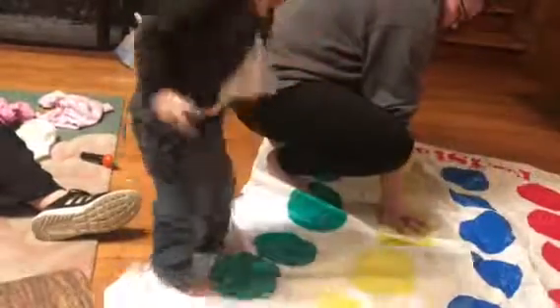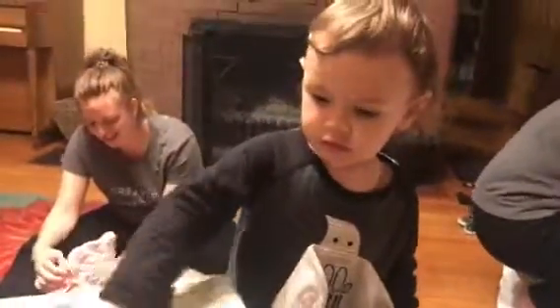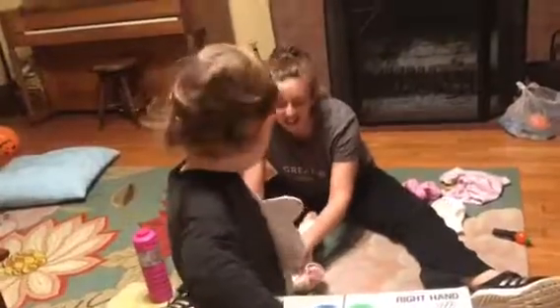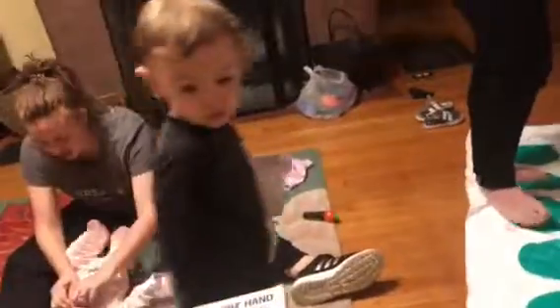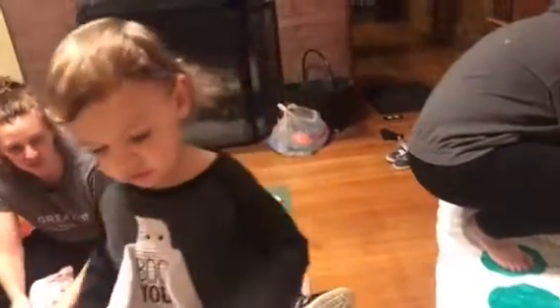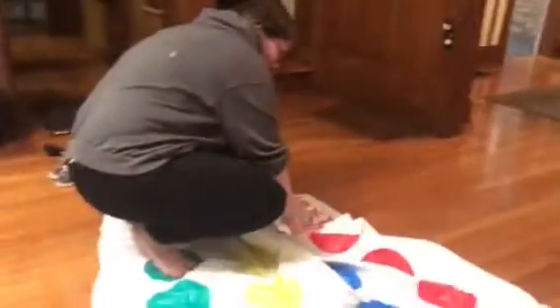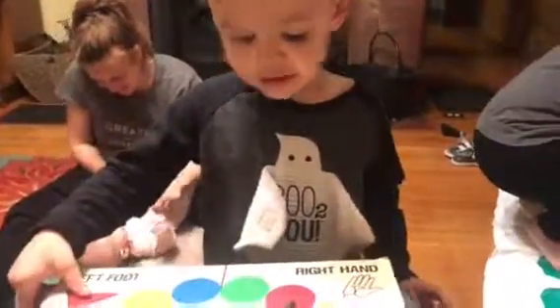Okay, spin again. Then we tell Gracie what to do, right? What's it on? What should Gracie do? This says right hand. Right hand goes on what color? Red. Right hand red, Grace. This is a little blue to you.